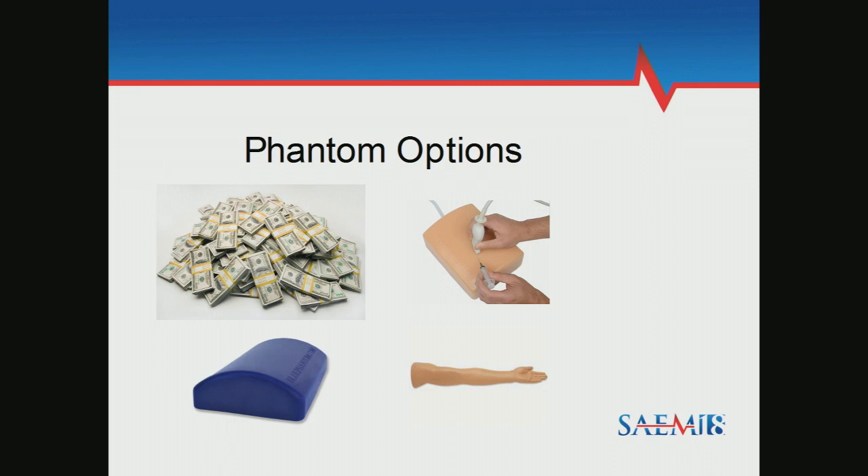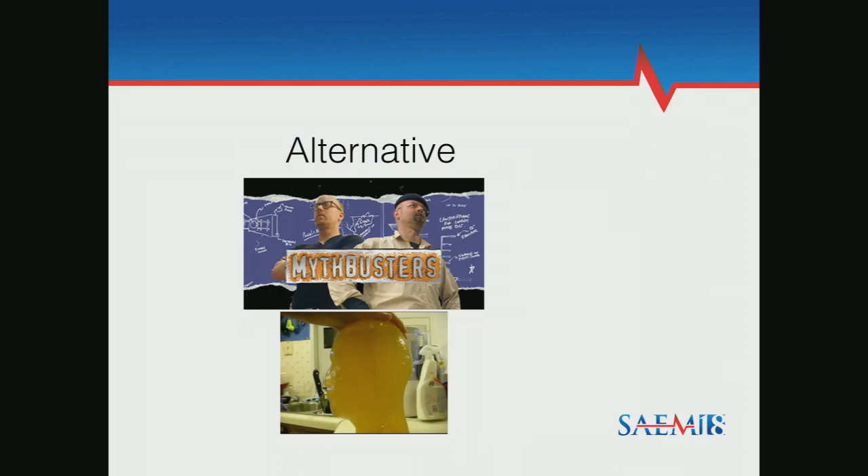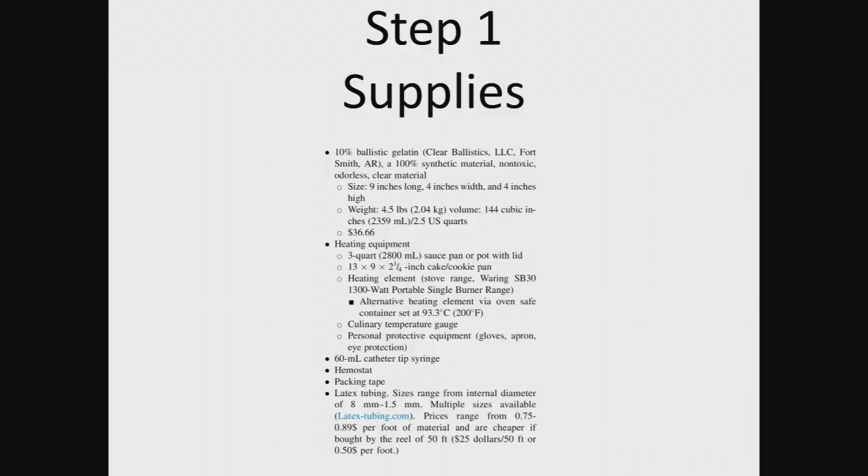When I was a resident, I was trying to train nurses to do ultrasound IVs because I was getting asked to do them every day. I like doing it, but I also want to teach other learners, and I just didn't have the budget. I was thinking about MythBusters. Most Google searches pointed to chicken breast or gelatin molds, and I thought there's got to be something more easily usable — and I found Ballistics Gel.